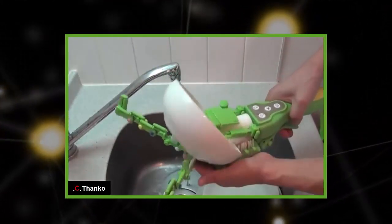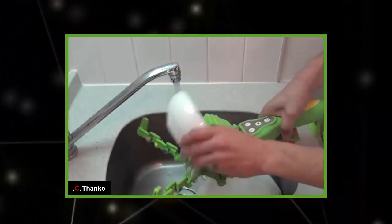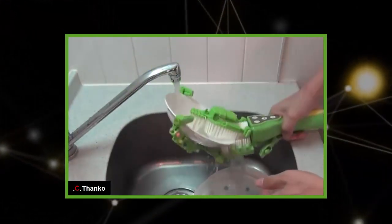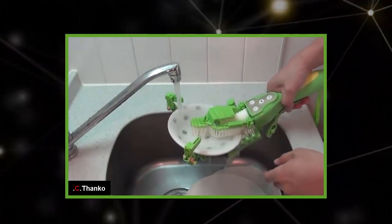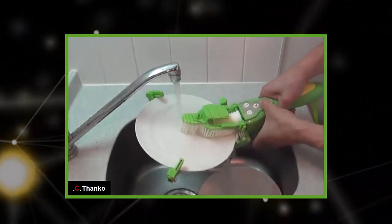All you have to do is hold the dish under running water for rinsing and you're done. Compared to a regular dishwasher, Karasa Wash is extremely compact and weighs only 650 grams. Thanks to an ergonomic handle, it can be held in the hand for long periods of time without causing joint pain, and Thinko claims it can wash dishes continuously for up to an hour on a full battery.